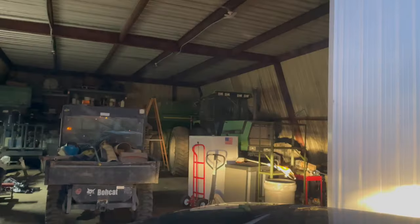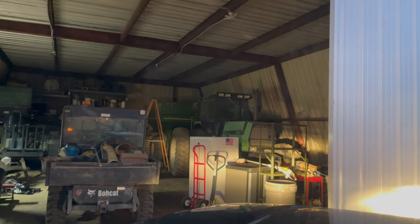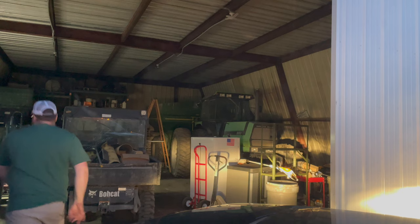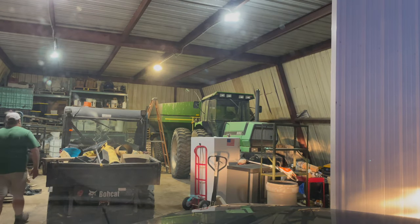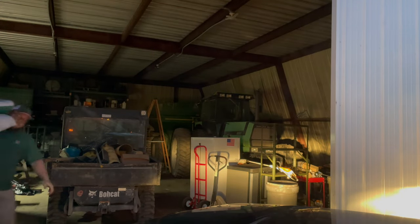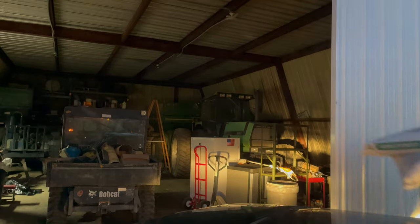Normally I'd be doing a seed run with the Bobcat, but per our usual with anything going on on the farm, equipment breaks down. The Bobcat ran out of diesel fuel, so I'm in the truck going to get some seed.